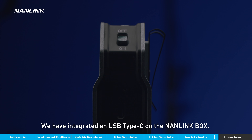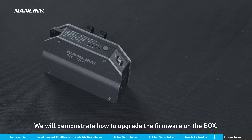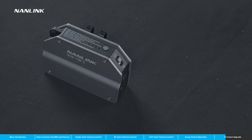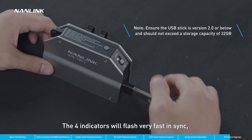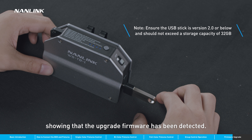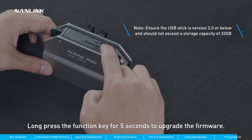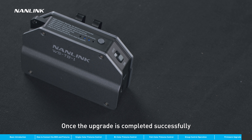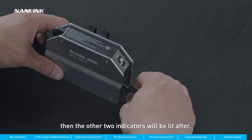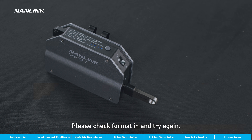We have integrated a USB Type-C on the Nanolink box, which can be used for charging and firmware upgrades. To upgrade the firmware, first insert a correctly set up USB stick. The four indicators will flash very fast in sync, showing that the upgrade firmware has been detected. Long press the function key for five seconds to upgrade the firmware. During the upgrade process, the indicators will flash like breaths. Once the upgrade is completed successfully, the box will return to normal. If the upgrade fails, the two indicators in the middle will be lit first, then the other two will be lit after. If the box fails to detect the firmware upgrade, it will act normally — please check formatting and try again.